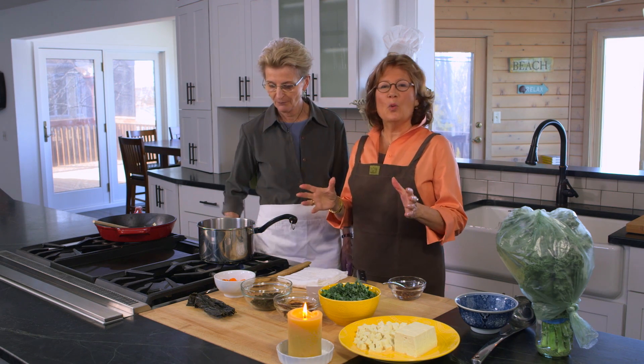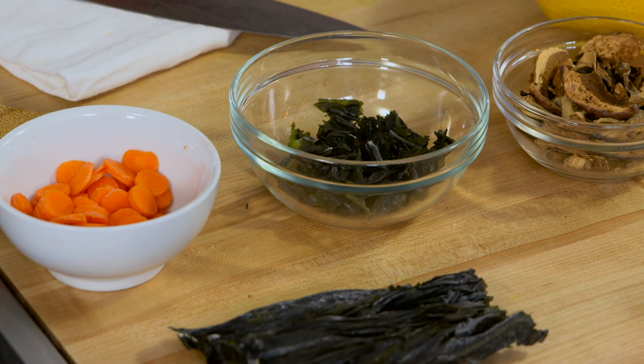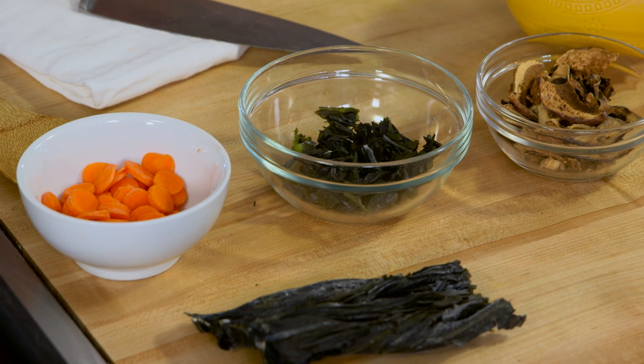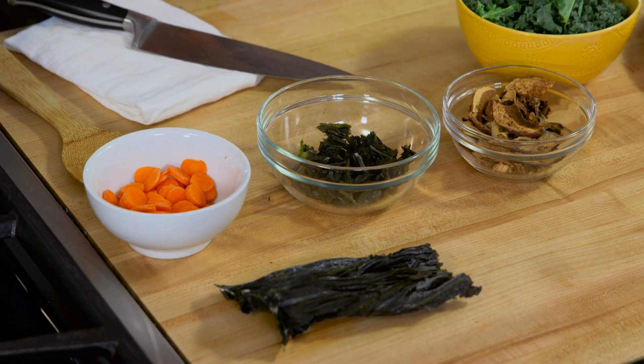We're going to make a quick miso soup. The beautiful thing about miso soup is it can be whatever you want it to be. Well, let's just talk about what some of the ingredients are, because as you've mentioned many times, there are at least 19 nutrients — vitamins and minerals — that we know we need for our bones. It's not just about calcium.